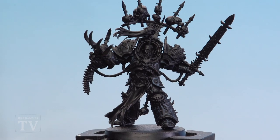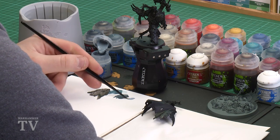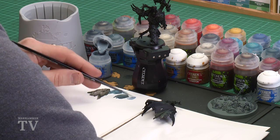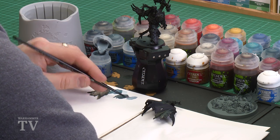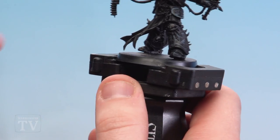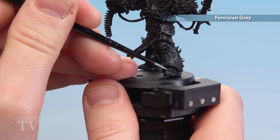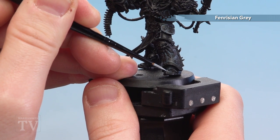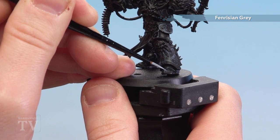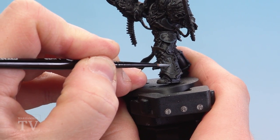With those Thunderhawk Blue highlights now applied we're going to finish his power armour off by using Fenrisian Grey — this is going to be a fine highlight. Apply a little bit to the palette, a bit of water so it's not too thick and goopy. What we're going to do is apply it to the extreme areas where the light's just touching — we're not going to highlight everything, just pick out some of the really sharp edges. If we've done any light chipping like little dots and cuts, you can also pick some of those out to just emphasize them slightly.